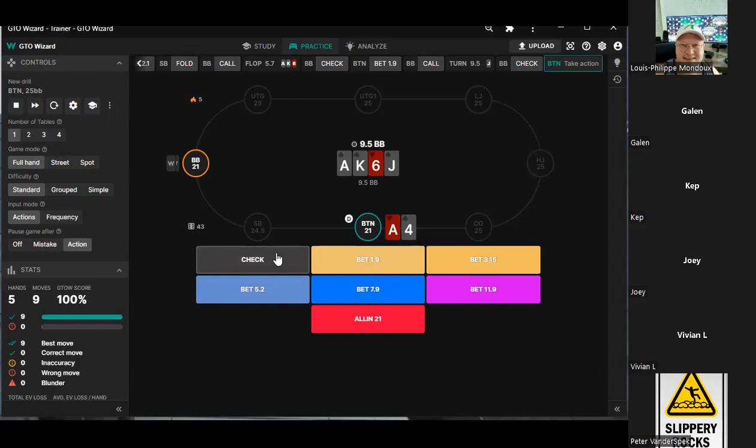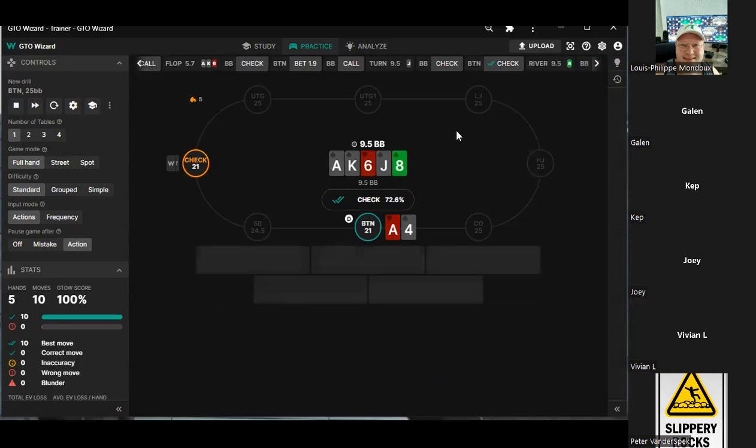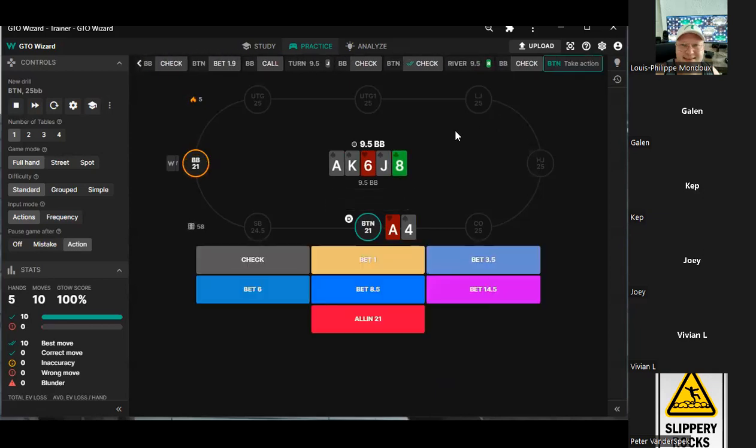You might bet here, I'm not going to say you don't, but I like checking. The jack is a good range card for us — it's only betting three. If it was a low card we're definitely betting. If you put like a five, seven, eight there, we're probably going to barrel. The jack is just too good for our range.